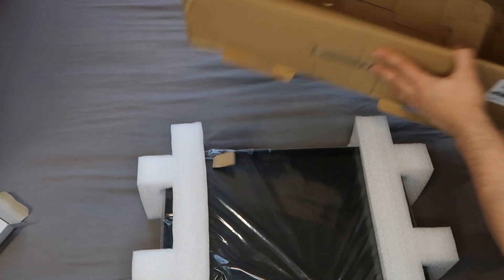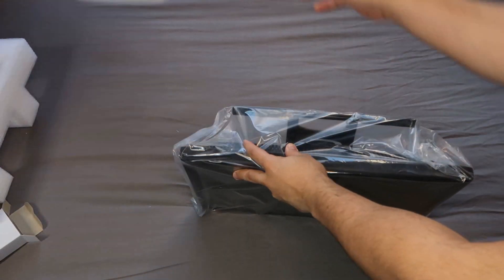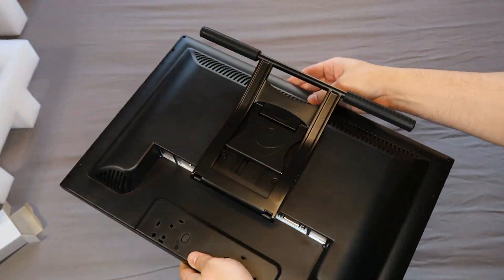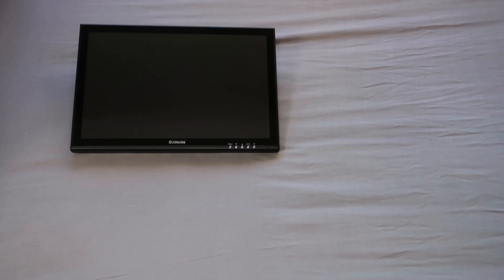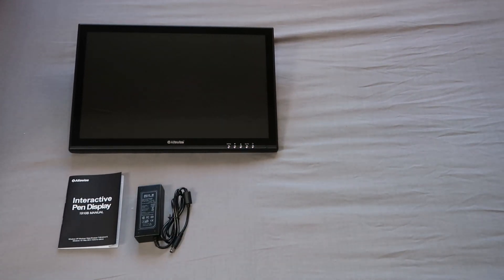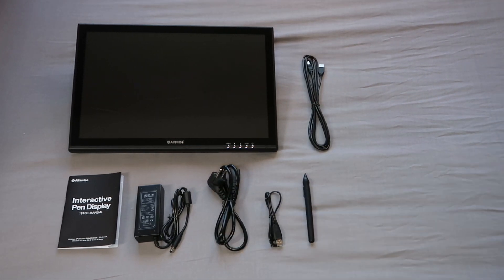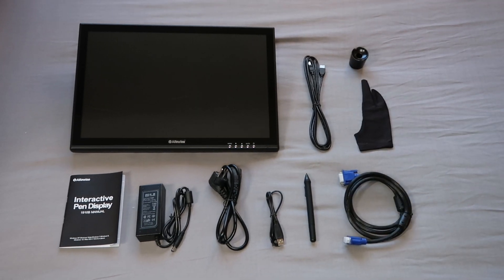Then that leaves the 1910B monitor itself, which is pretty well protected by a foam frame and comes sealed in its own plastic bag. It's a pretty solid looking device and also comes with an adjustable stand already mounted onto the back, so you don't have to separately screw anything into place. So to summarise, out of the box you've got the tablet monitor with stand, user instruction manual, power adapter and plug, USB connection leads and USB charging cable for the stylus, the pen itself, a VGA connection lead, weighted pen pot with nibs, and the drawing smudge guard.